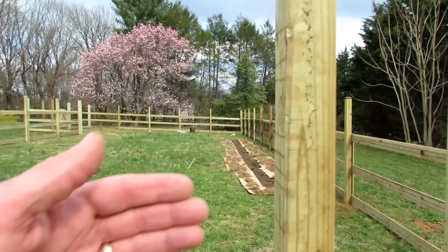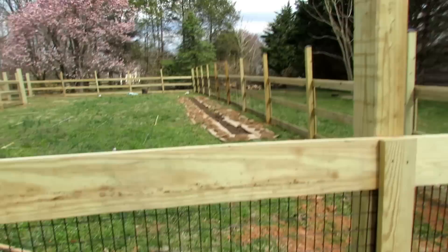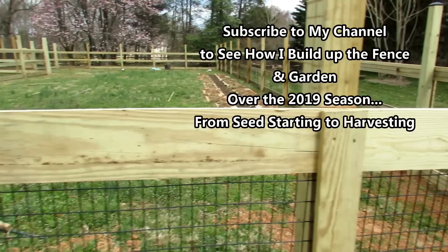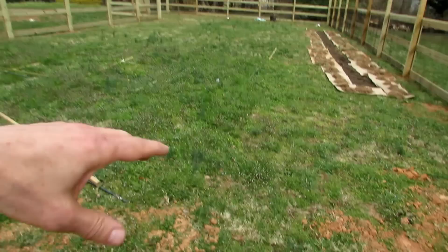Deer can jump up to six feet. These posts go six feet high. Across here I'll be putting some sort of rope or cattle panel going up this way and letting beans and things crawl up. So this will be a four-foot-high barrier for deer, and a lot of them don't like to jump over that unless they're starving. But I'll also be putting up different things here to make this six feet tall.